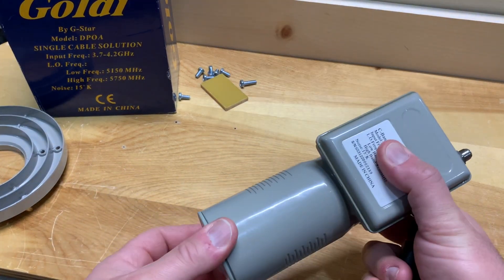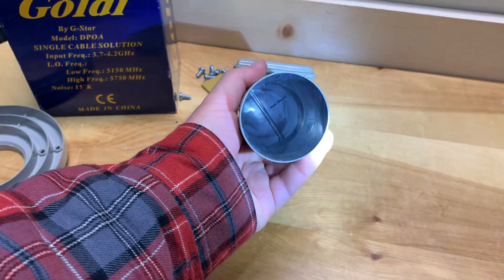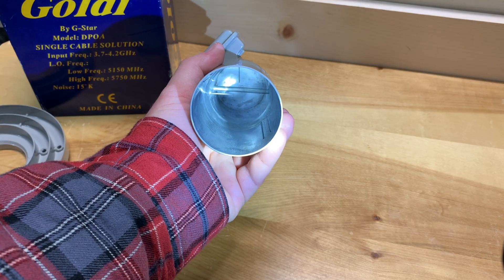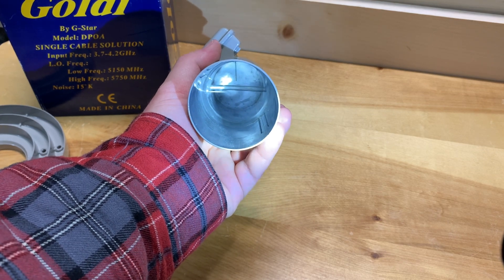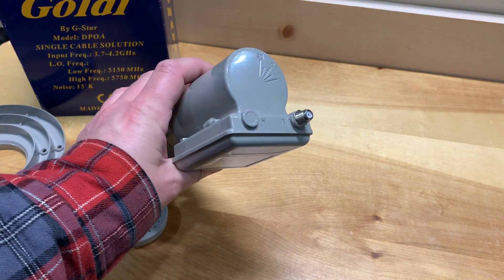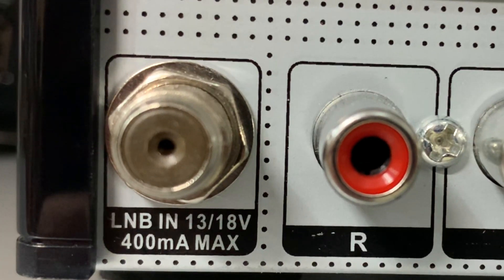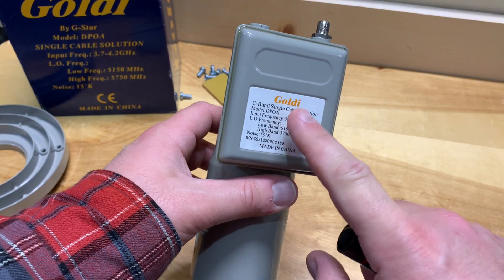Looking inside this LNB — just take the dust cap off — you'll see that there are two tiny antennas in there. They are opposed 90 degrees to each other, and those collect your vertical and horizontal transponders. The electronics do all the switching for you, so there's no need for a servo motor. All you have to do is connect your coax cable and your receiver will back-feed voltage to power it and make all those electronics work.